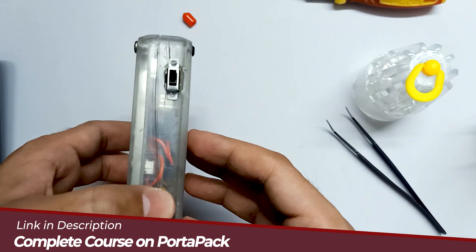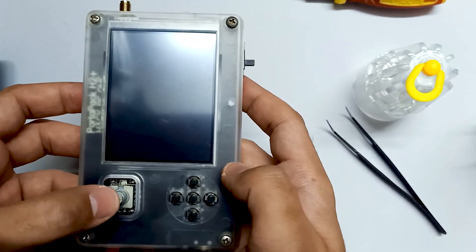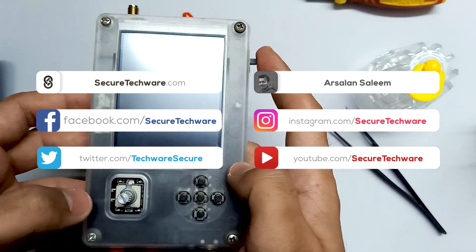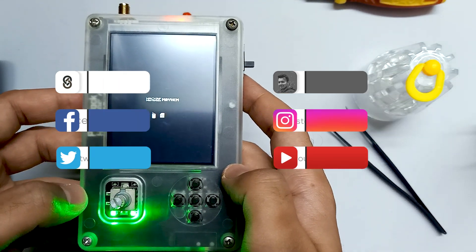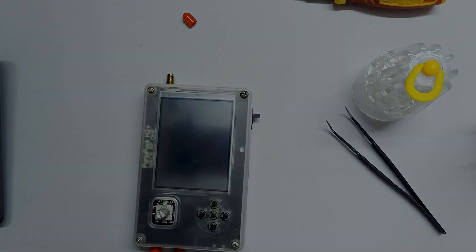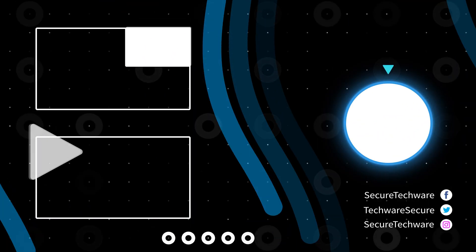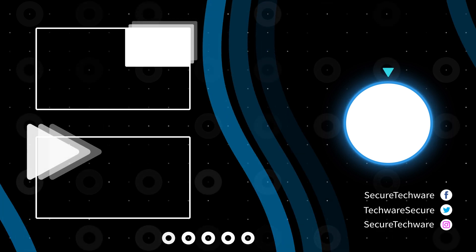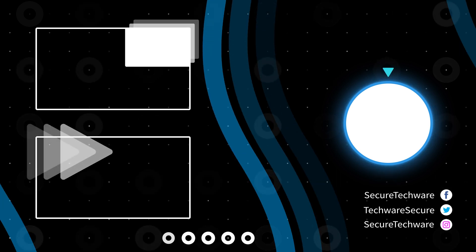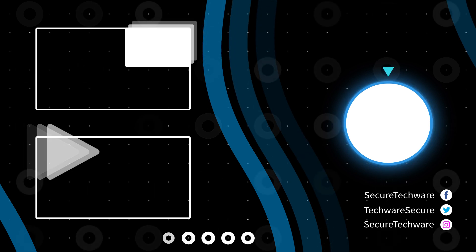I've assembled the case and everything together. You can see the button is perfectly aligned. Let me turn on — it's working perfectly fine. Let me turn off — the middle button is not working and it only works with the power button now. This is how we can use the power button on the PortaPack H2.